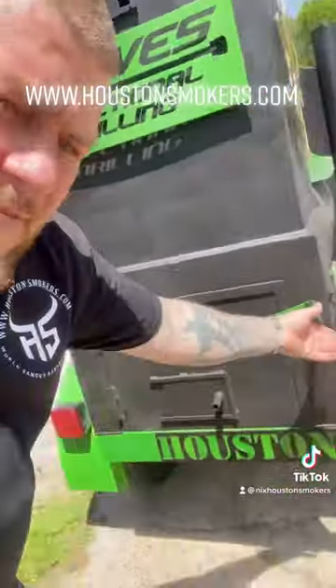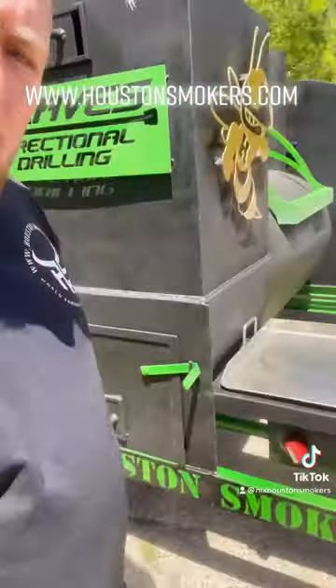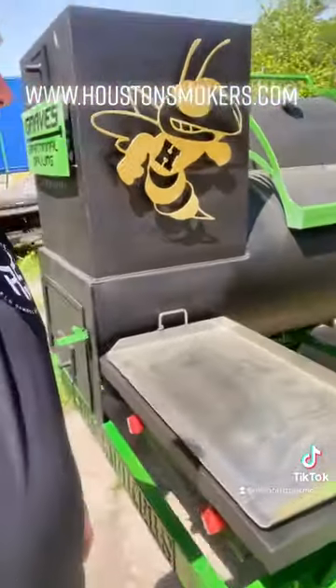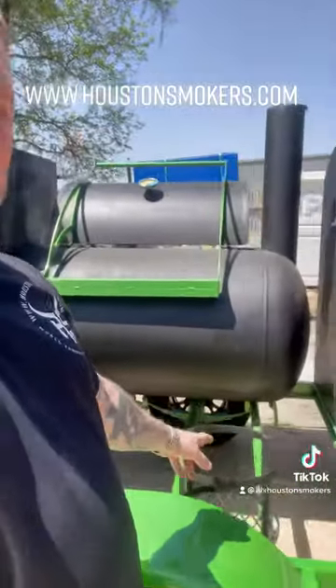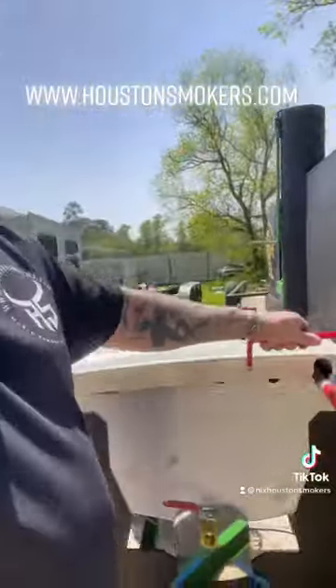You got your firebox with a vent. Nice big firebox. Double burner. Griddle. Propane tank rack. All these are completely custom, so you can do whatever custom you want to do.